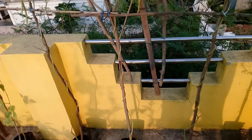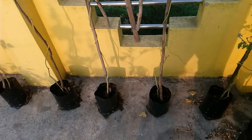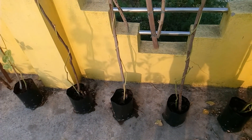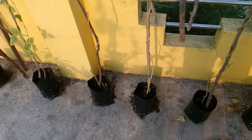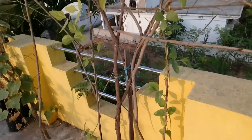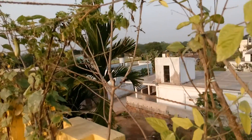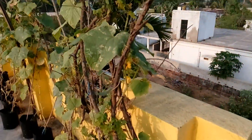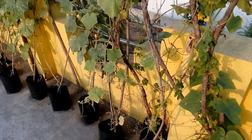Everything is growing on the root system — that is the hydroponics using peat moss, coir, and perlite mixture. These are some of the bitter gourds again. Now we are moving towards the cucumber plantation.